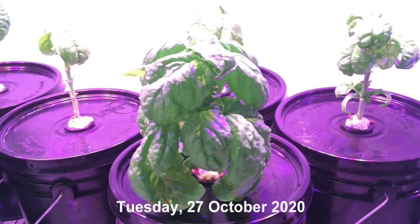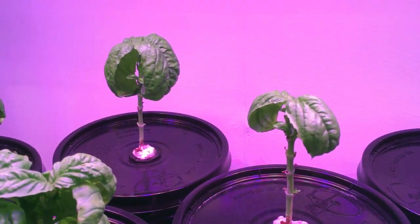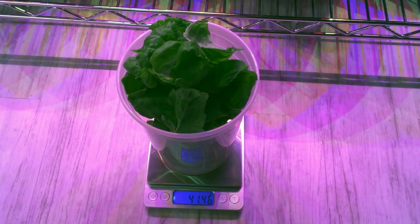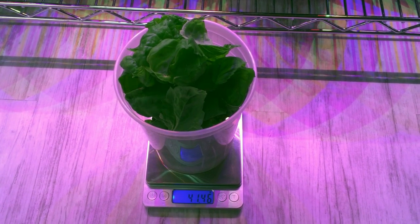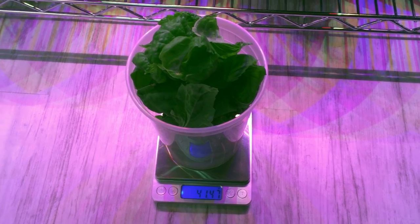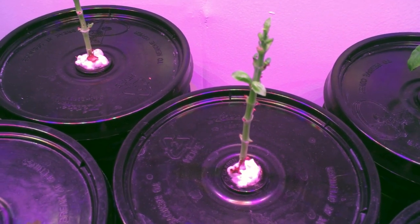Today is Tuesday, October 27th, and I'm having mixed feelings about this grow. Some are growing in really well — obviously that big monster — but a few just aren't really kicking in yet. Right at 41.4 grams, just about two cups. I decided to trim my underperformers way back to see if I can encourage them to start putting out new leaves.